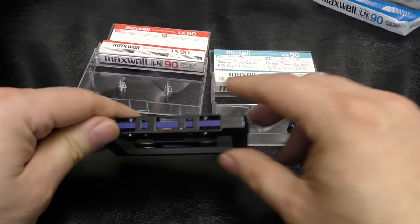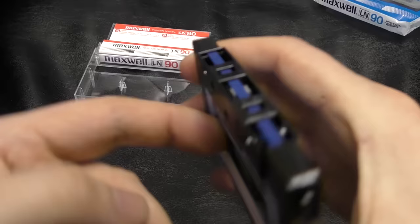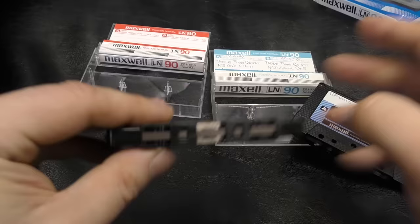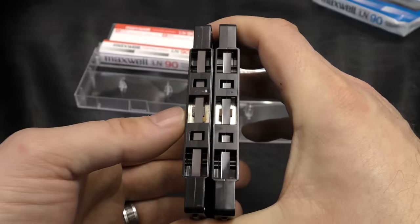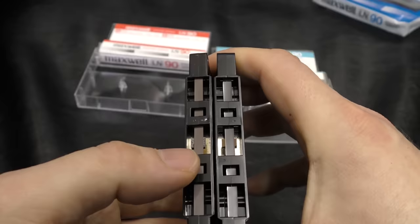This one just has a plain blue leader. Let's wind this on a bit and have a look at this tape — I'm expecting Type 0. They've gone to a lot of trouble; the shell, if I didn't know any different, I'd say was actually identical. The spring pad has got a metal plate beneath it. If we compare the tapes, they're quite different — the Maxwell is a light brown and the Maxell is a much darker brown. And if we look at the calendaring on the Maxwell, it's not quite as shiny in the light as the original Maxell.